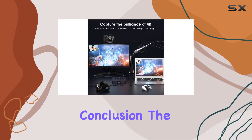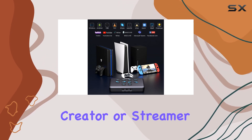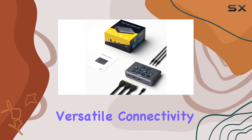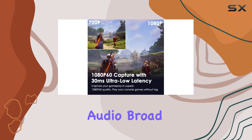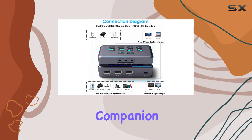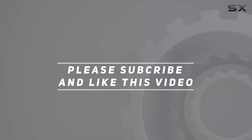In conclusion, the OSTUB external capture card is a must-have for any content creator or streamer looking to take their productions to the next level. With its versatile connectivity options, stunning visual quality, crystal clear audio, broad compatibility, and robust software support, it's the ultimate game streaming companion. Check out the video description for the updated price, and thank you for watching.